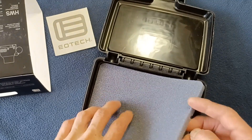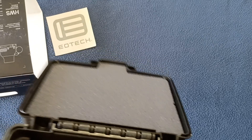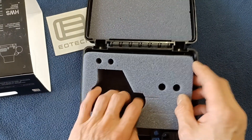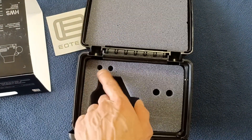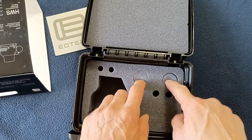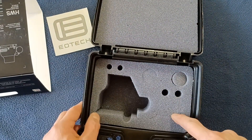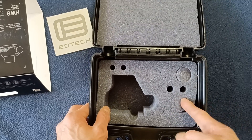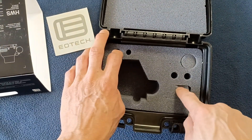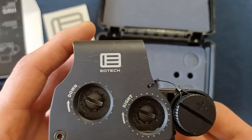The other contents are just the foam, and you can see at the bottom — this is a Flambeau case. You can see some other cutouts for features: if you want to put extra batteries you can pull those slots out, or if you want to put some other components or accessories in here you can. But I've gone ahead and taken the unit out itself.